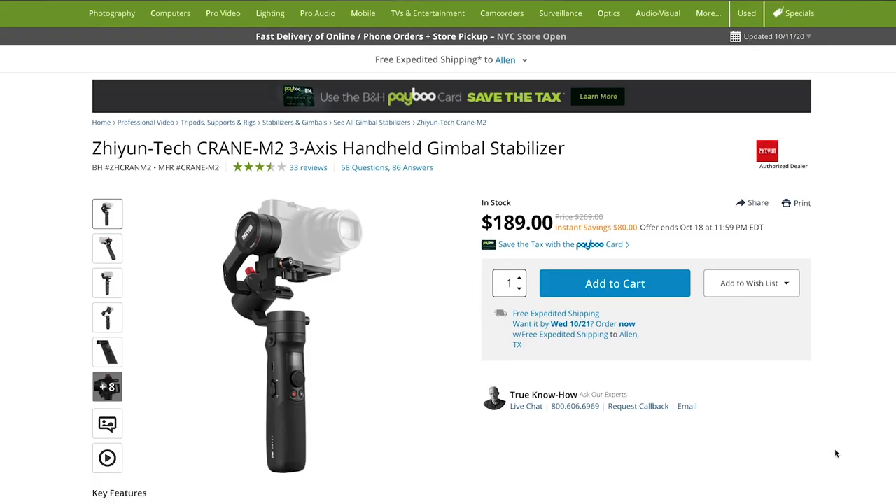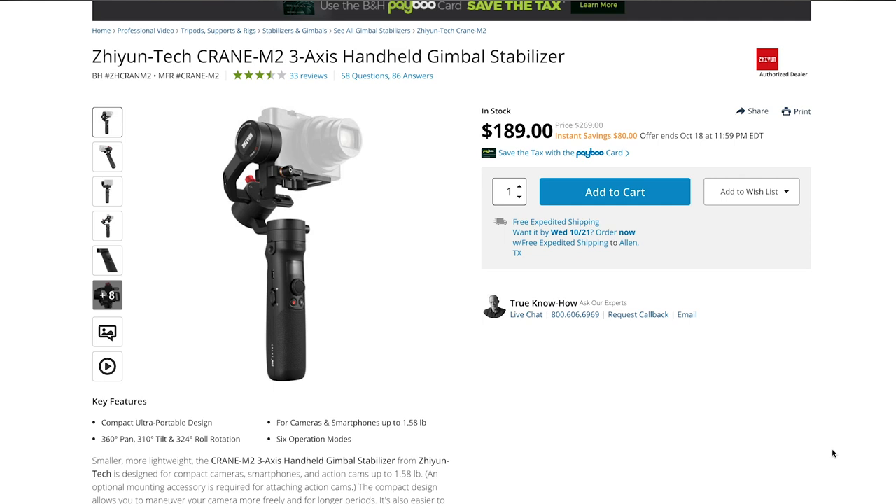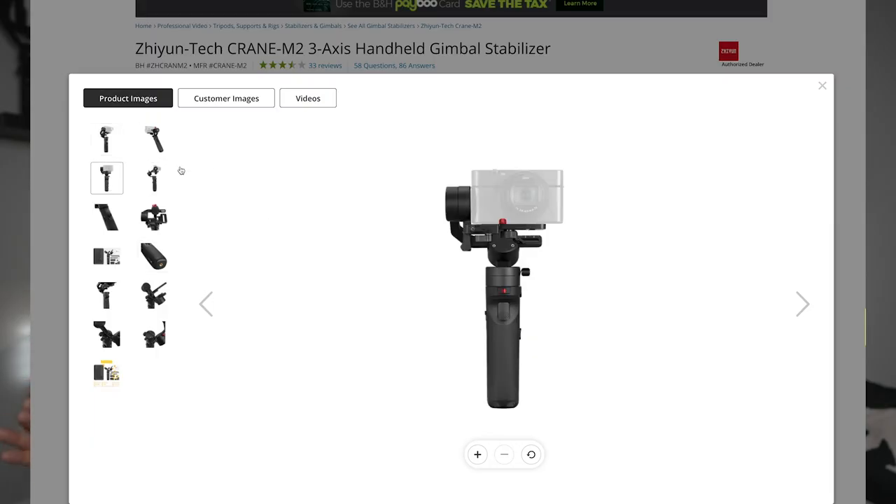Gimbals — we've got to have gimbals. Gimbals can be very clunky with heavier cameras, but the iPhone 12 is not a heavy camera. The perfect gimbal for the iPhone 12 is from Zhiyun — it's the Zhiyun Crane M2. I love this gimbal. It's super tiny and supports small cameras like the Canon M50 or the Sony ZV-1, and can support smartphones up to one and a half pounds. The iPhone 12 Pro Max weighs just over eight ounces, so the Zhiyun Crane M2 can absolutely support it.